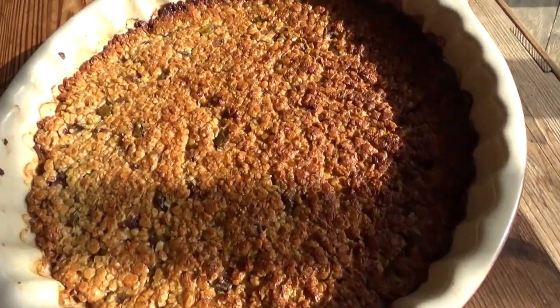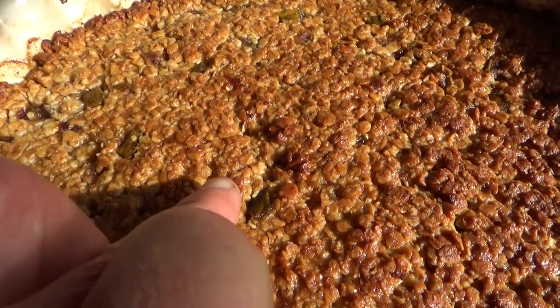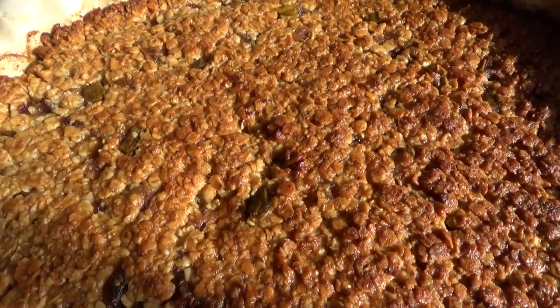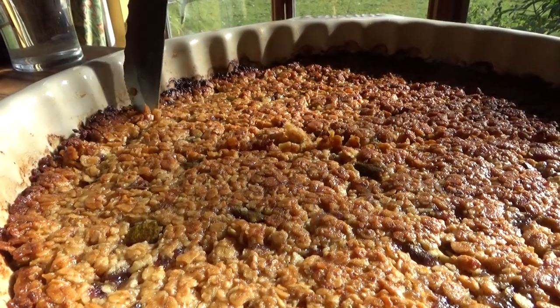The flapjack will still be fairly soft when it comes out of the oven, so let it cool down before you cut it into pieces. And then it's ready to serve.